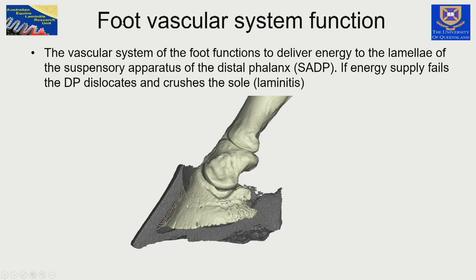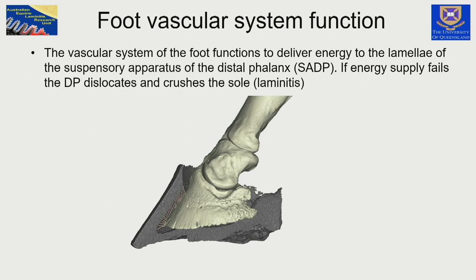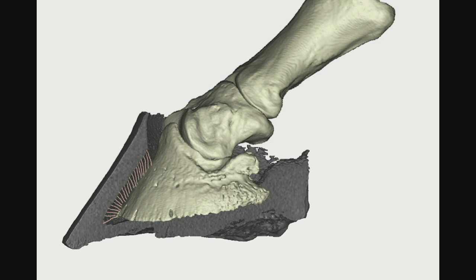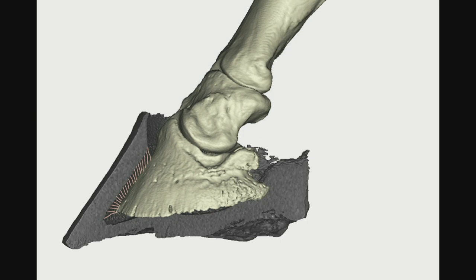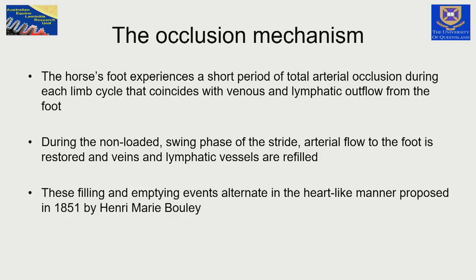I've drawn the suspensory apparatus as lines — elastic tissue going up to the lamellae and the dorsal hoof wall. But if that system fails, we have descent of the distal phalanx onto the solar corium and the pain of laminitis. This filling and emptying of the circulation of the horse's foot is occurring every few seconds of the horse's life — with every stride, with every small movement — and there are small massaging movements from the distal phalanx on the soft tissues.